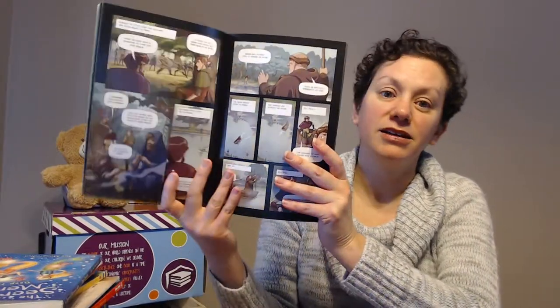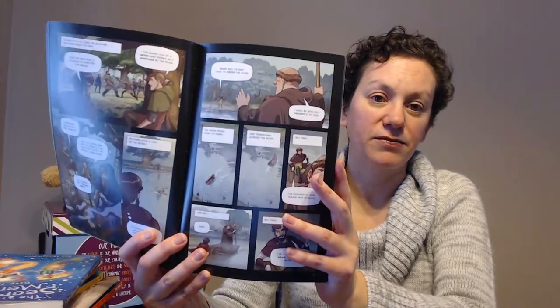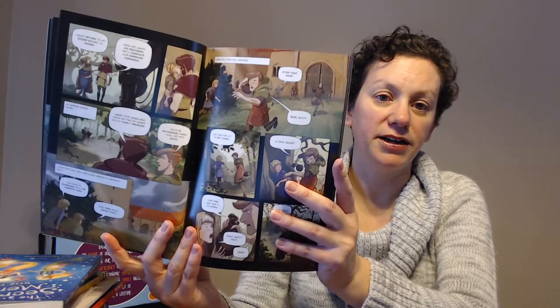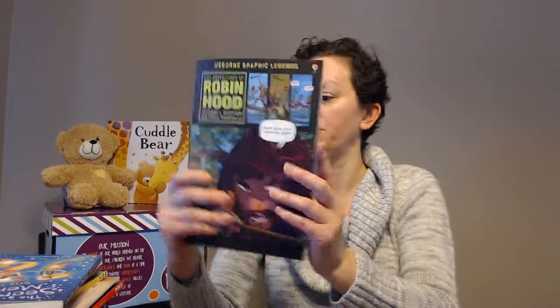We've also just started putting out graphic novels. My daughter loved this one — this is Robin Hood. Comic books and graphic novels are just huge right now. We currently have three graphic novels, and this is just one of them.